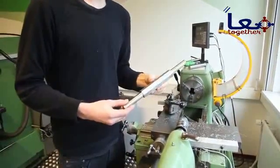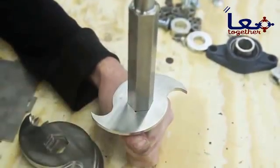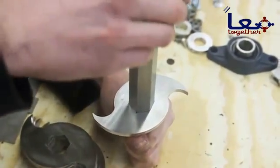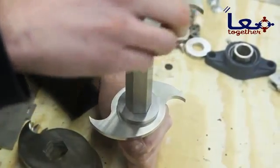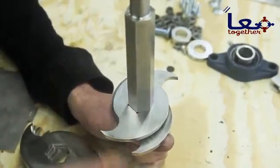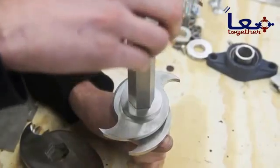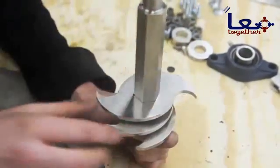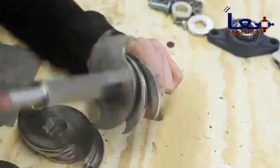Here we have the axle for the shredder and we're going to put on the blades. Here we have blade one, as you can see with the marking. Then we're going to add a spacer, then blade number two — as you can see with the two little dots. Then we're going to add another spacer and then comes blade three. This way we have a nice cutting flow for the shredder.